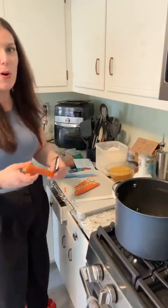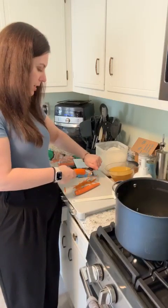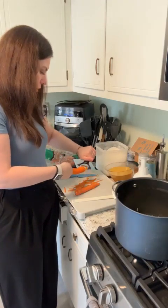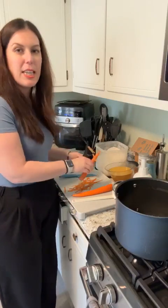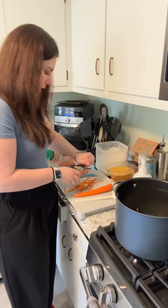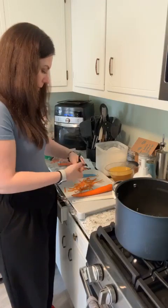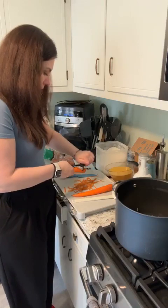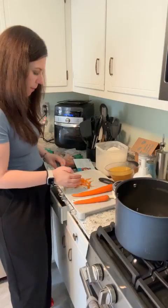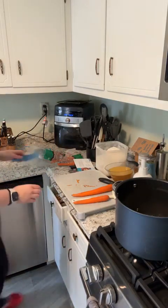I have a bonus tip for leftover bread towards the end of this video when we get to making our croutons, so stay tuned. Also, remember — don't throw away your veggie scraps! Put them in a zip-lock bag and it makes a delicious vegetable stock. We're just going to move the peels to this side.